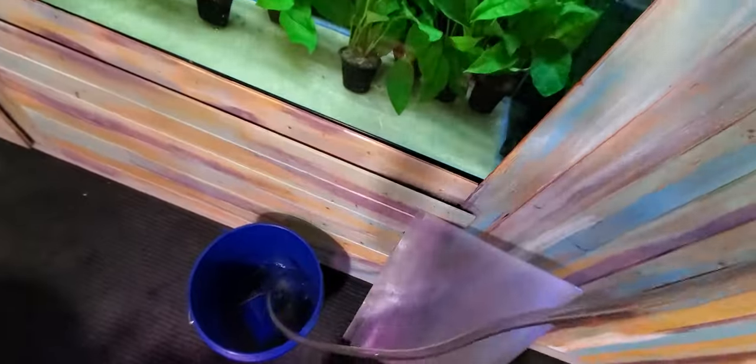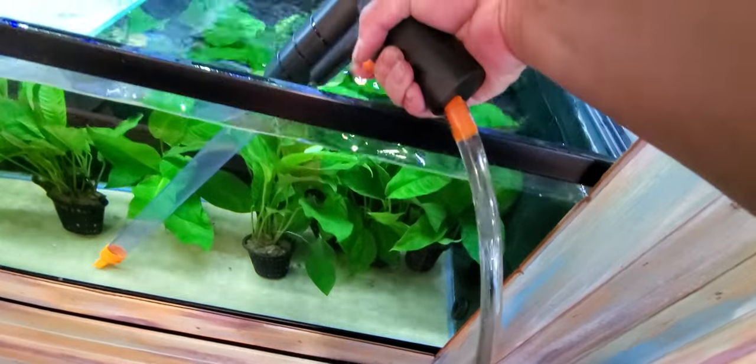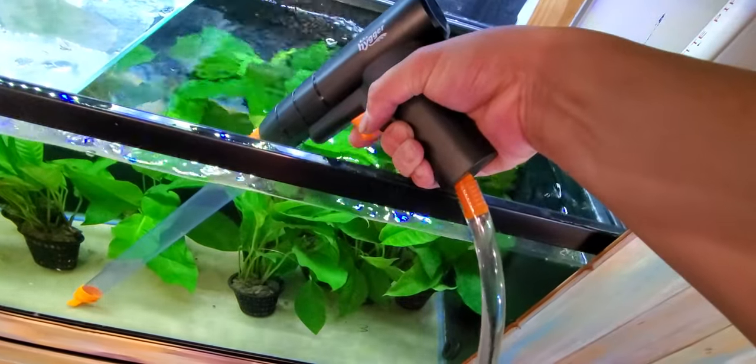The hose connects to the back of the gun, and you pretty much just stick it in the water and then you pump with your finger until it all goes down.